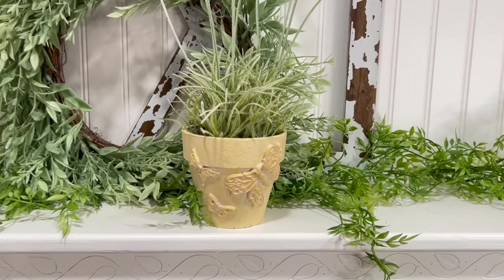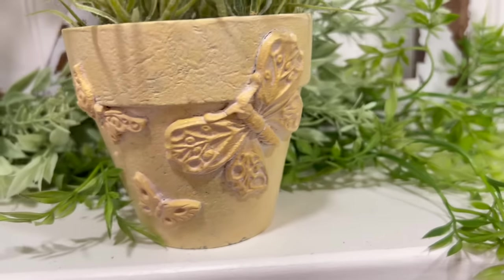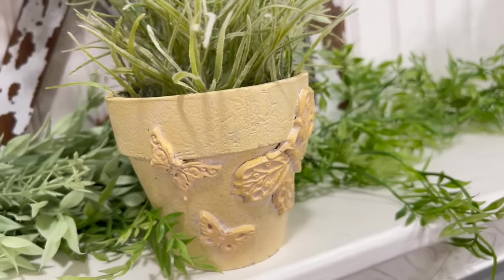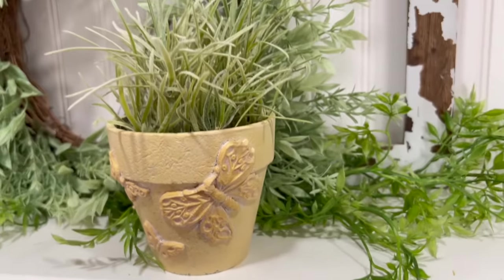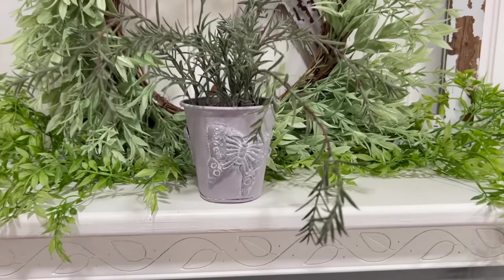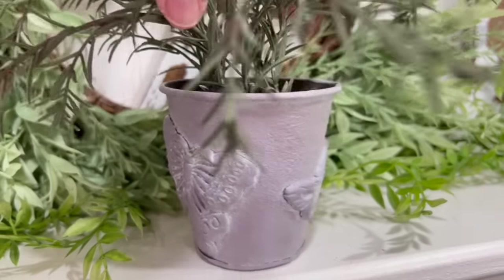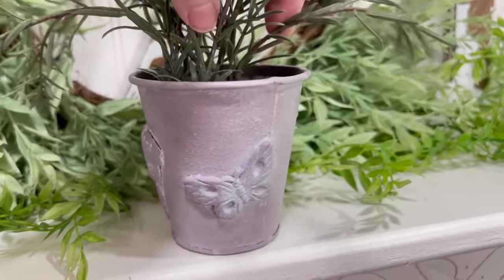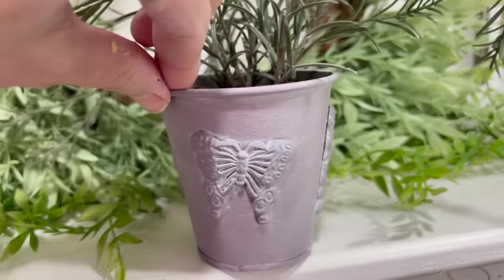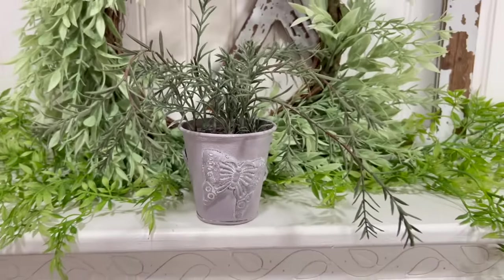I couldn't get these two to sit side by side because the leaves were everywhere, so we're going to show them one by one. You can see how beautiful these butterfly molds are — so whimsical, very spring. It's definitely a mold you can use on so many different projects. What a cute way to take some dated old pots and make them something new again, your own style. And if you own a booth, these are great little additions especially with greenery.